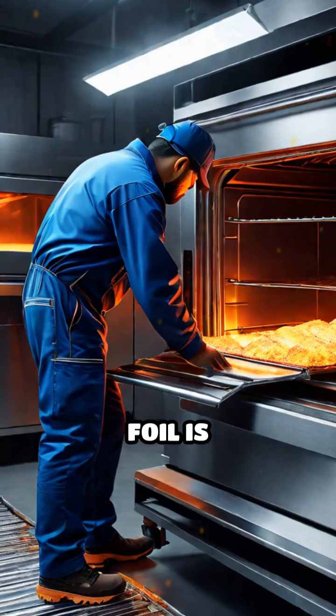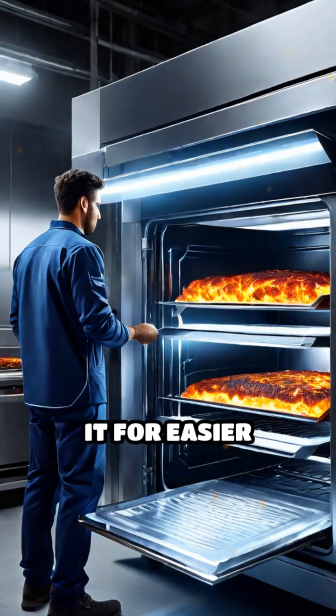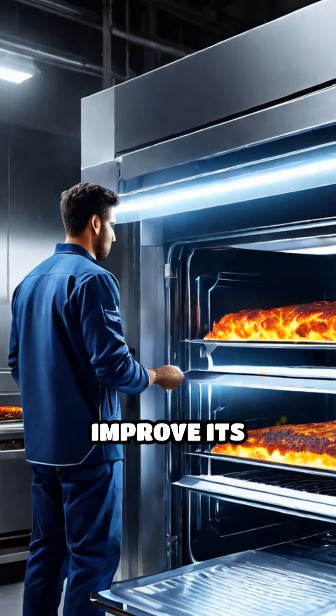After rolling, the foil is annealed — heated in controlled ovens to soften it for easier handling and to improve its flexibility.